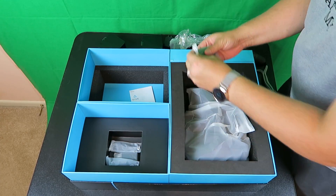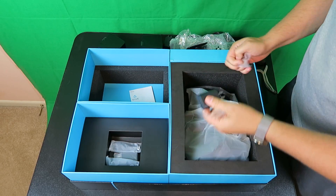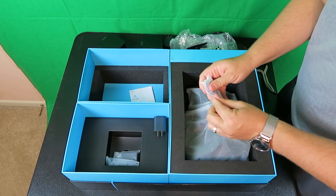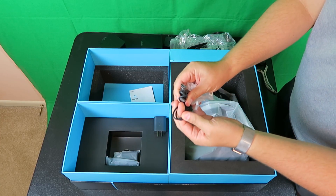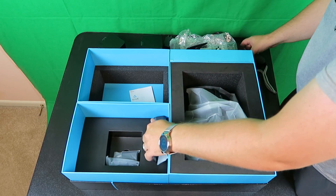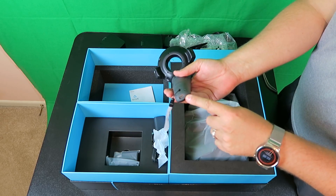Here we're going to have our power adapters — just standard USB power adapters. Now these are for your controllers. With that, of course, it's going to be your micro USB chargers. So that's going to be to plug in these controllers. On the bottom of them, they each have their own charging port.